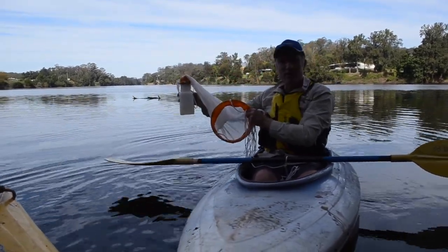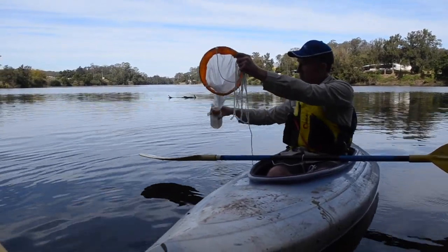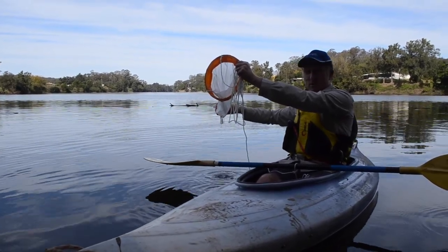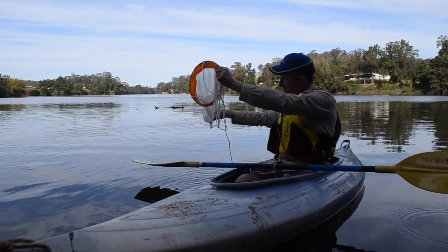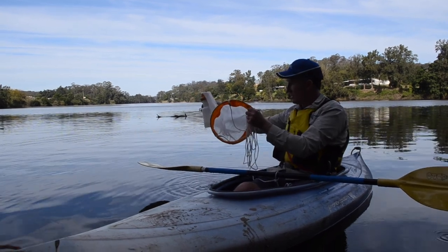Now we'll do that ten times. As the bottle gets full, you can concentrate the sample by just tipping some of the water through the net and putting it back in the bottle. It's a way of keeping the algae but tipping out the water and concentrating your sample.